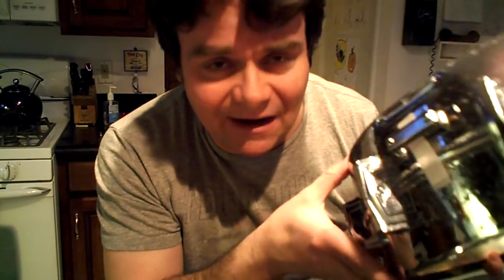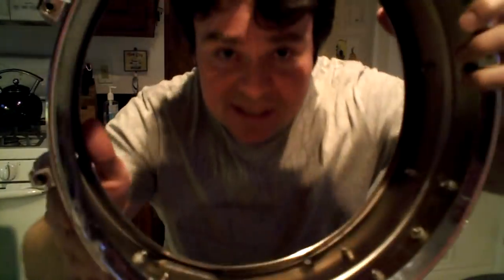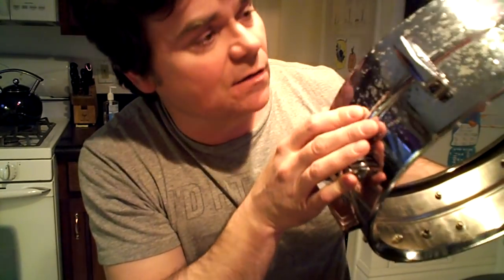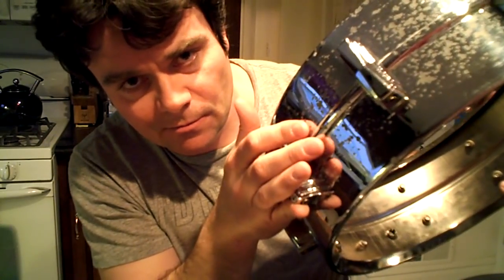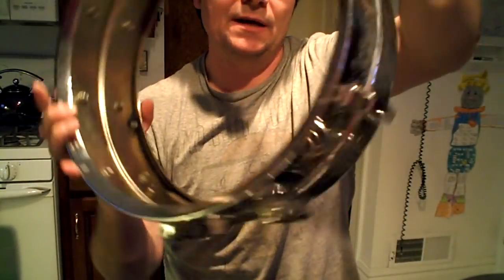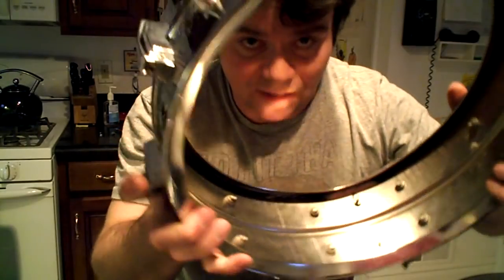These come up on eBay all the time. This one is pre-serial number. I've never seen a Ludwig Keystone badge serial number drum with a crimped snare bed, with one exception I'll show later. So here's an aluminum shell — you can see it's pitting. The test is: someone says my Superphonic has a red felt tone control and a crimped snare bed — it still could be aluminum, because even though this tone control was red felt, it's still Ludalloy.